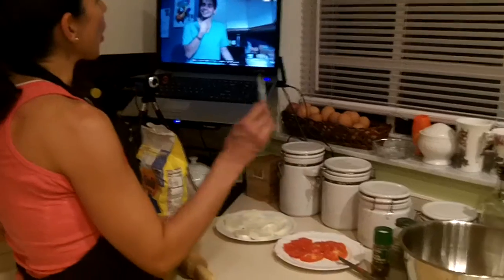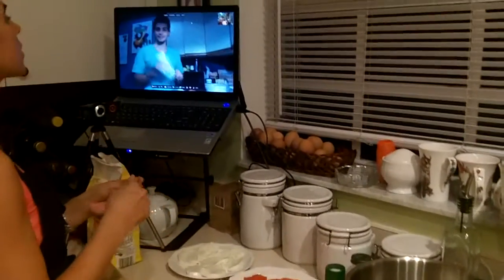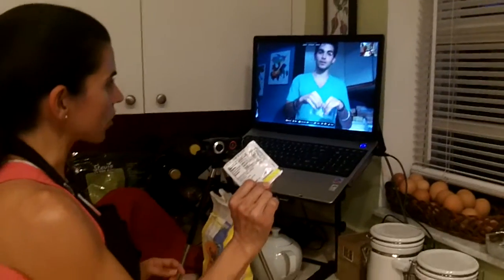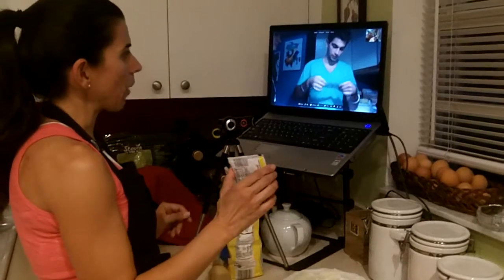We have some dry yeast. Just make sure you have all the ingredients on hand. We're just going to use one package — just a single pack.